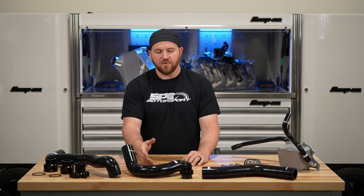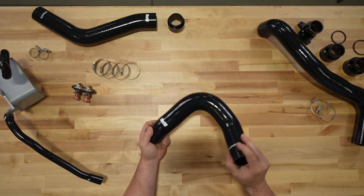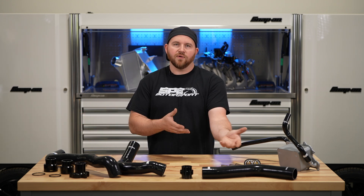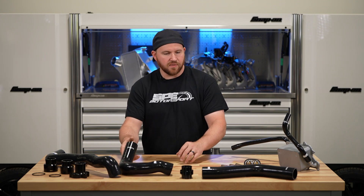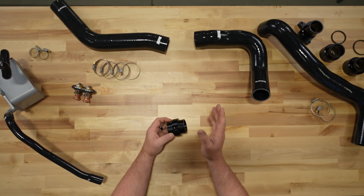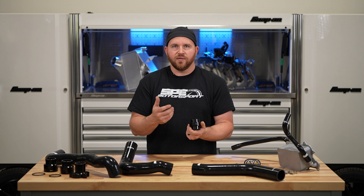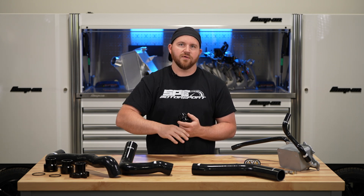Moving down the line, we have the lower rad hose. The lower rad hose on these trucks is a lot less problematic, and it's the same construction as the upper. We offer it because if you're changing the upper rad hose you'll want to do the bottom one as well so they match. One issue with these lower rad hoses is that the hose sits lower than the radiator, so it holds a lot of volume — you'll have a gallon or two gallons of coolant in the bottom of the motor and in that radiator hose after you drain the rad.